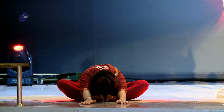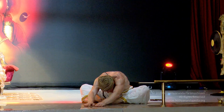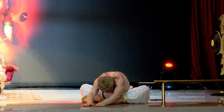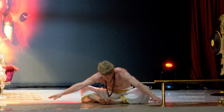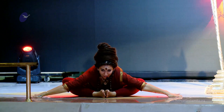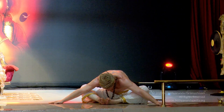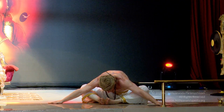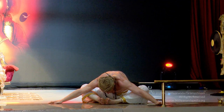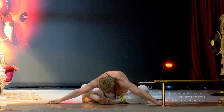And inhaling up, and on the exhale bringing the hands by the sides, leaning forward and down, relaxing the hands on the ground into the forward variation.